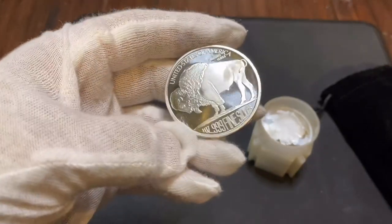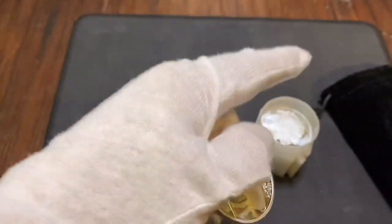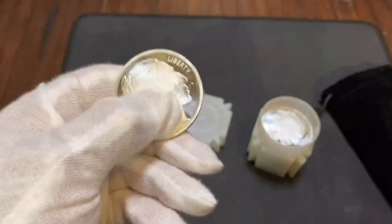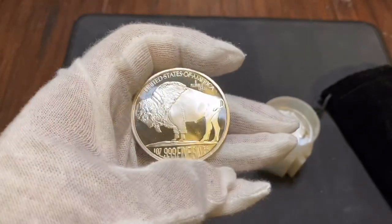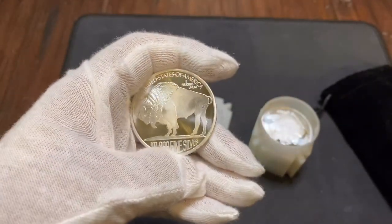In the last clip I accidentally said it was 10 ounces of silver — that is true for the whole thing, but each round individually is one ounce of silver. So if you're curious what spot price means: silver has a certain price and the actual value of silver changes, and that is what the spot price is.